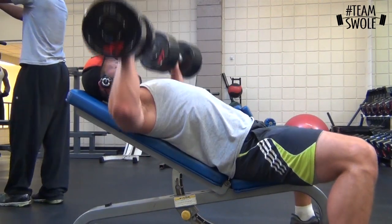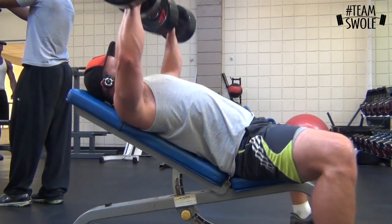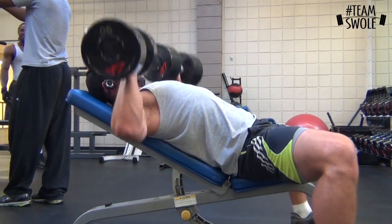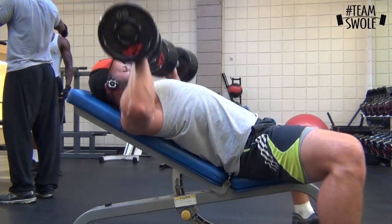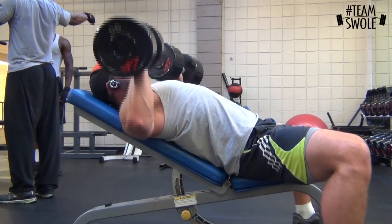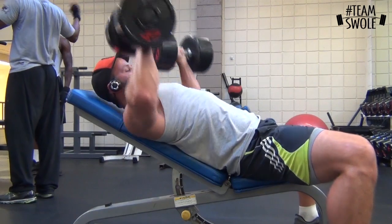After that set I drop to 90. I started with 100 for the first two sets and get about 10 with 90, so I'm obviously a little fatigued. But you gotta push yourself through it — don't be upset if you don't hit a PR, just do more reps or do more sets with a lower weight.